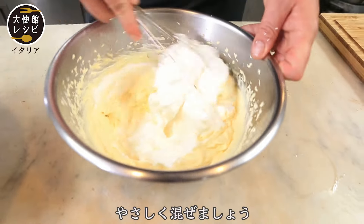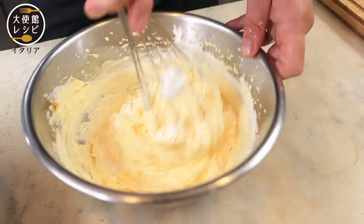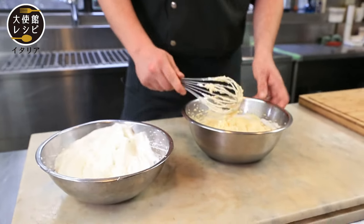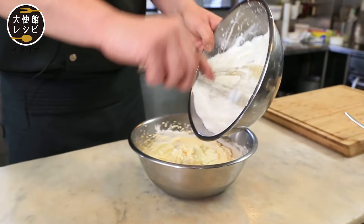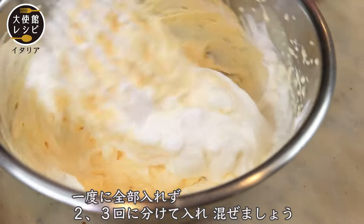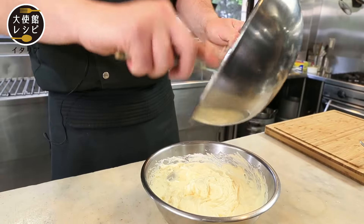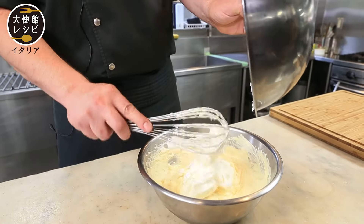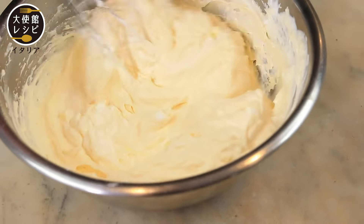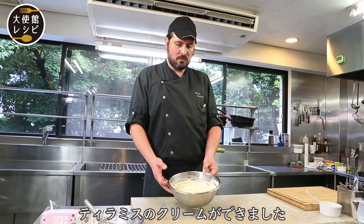Mix very, very slowly. We do not mix all at once — we do it in two or three different times. Okay, now I have the tiramisu cream.